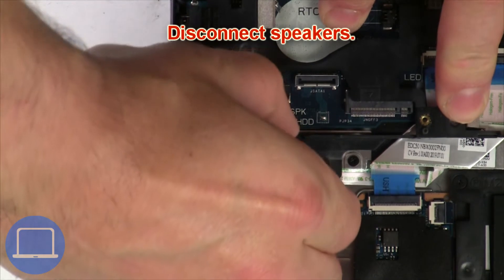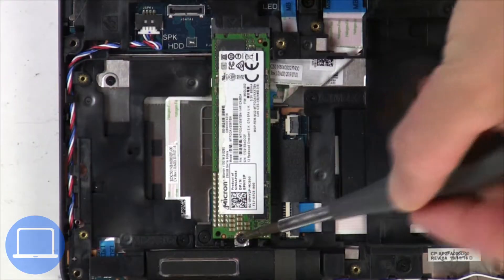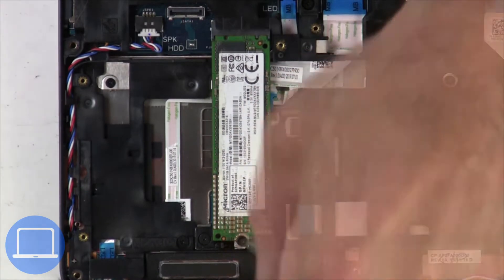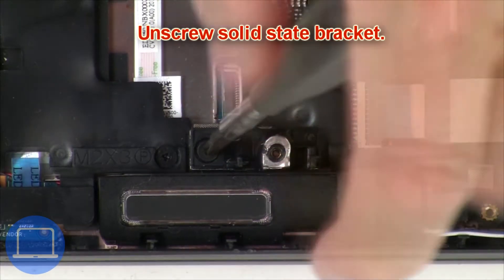Now disconnect the speakers. Then unscrew the solid state drive and unscrew the solid state bracket.